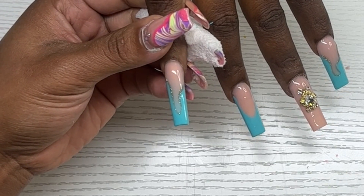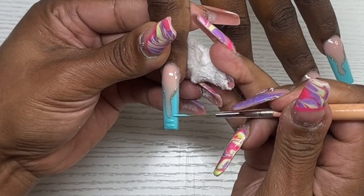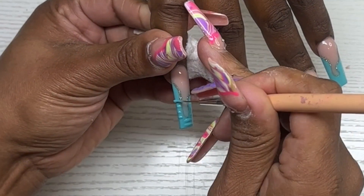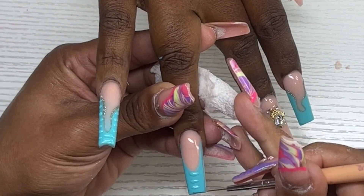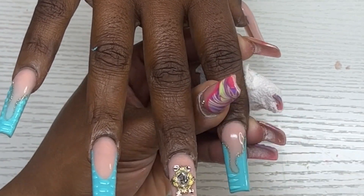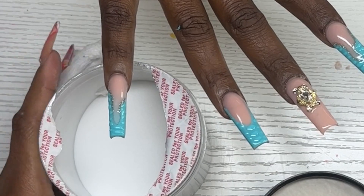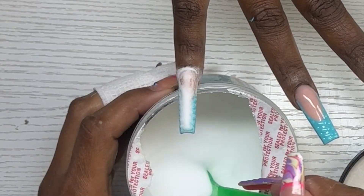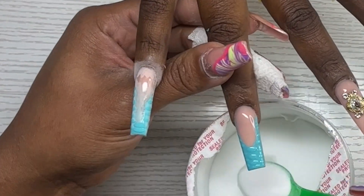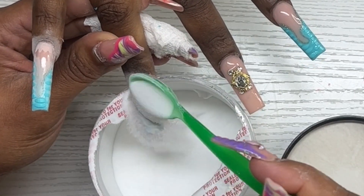For the crocodile print, I take that same polish and with my striping brush create those little lines, starting on the right side and working my way up. This doesn't have to be any particular order — just fill it up however you want, making sure to fill in all of that space. I do this on the ring finger and the pointer nail. Once all filled in, I don't cure them — instead I pour clear powder over that uncured gel polish very heavily, to make sure it's nice and set in. Then I cure for two minutes or more.